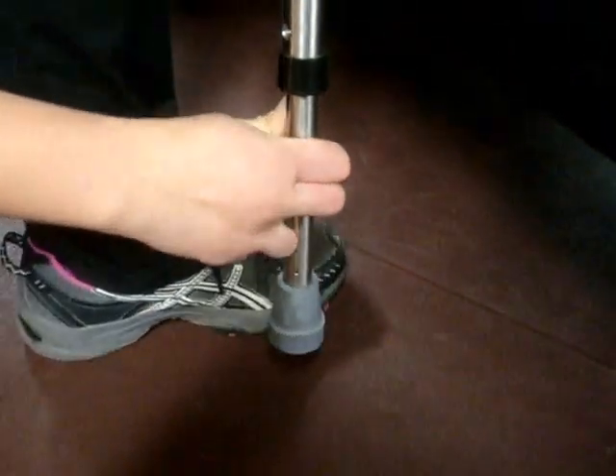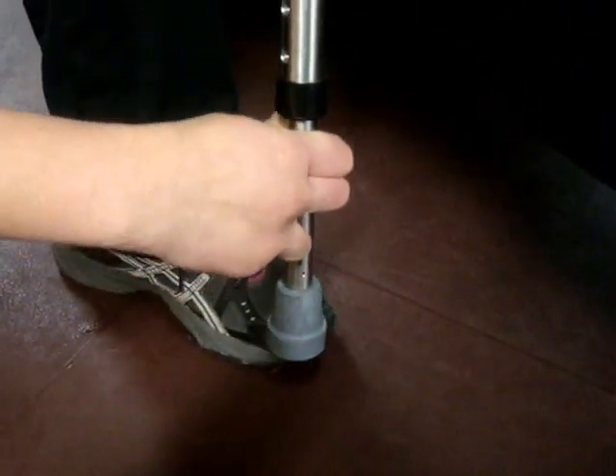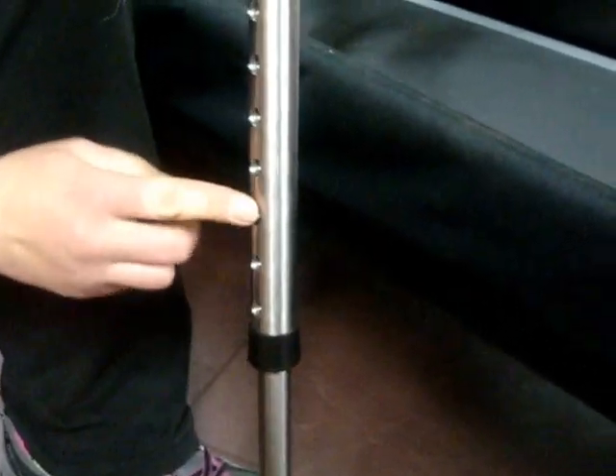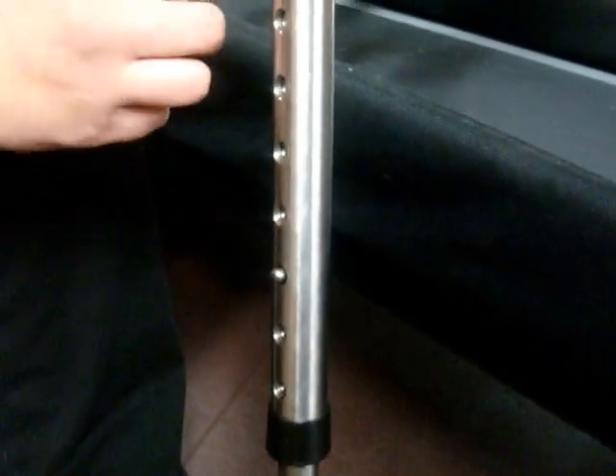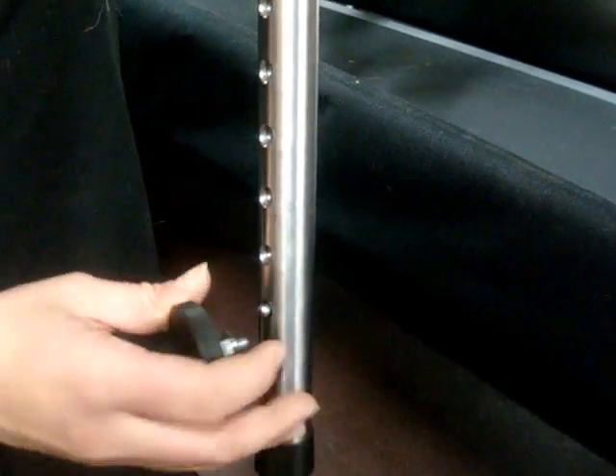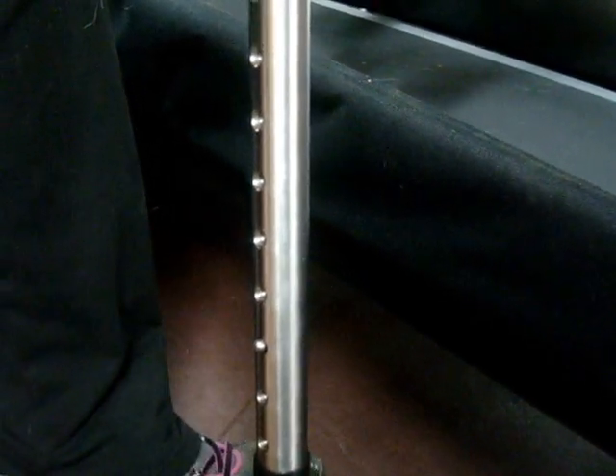You want to do about a 15-20 degree turn and move it up, and when we turn it back it's going to be up to the second hole. Each one of these holes is at one inch adjustments, so we can go up or down accordingly, and two inches is what we had measured to need.